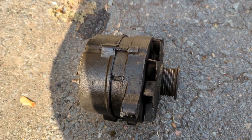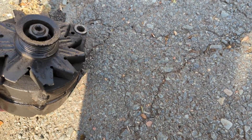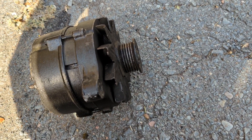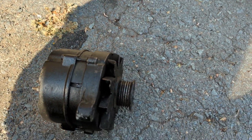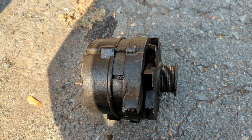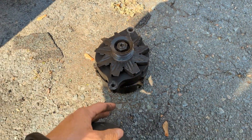Let's get this up to the shop - it's called Diesel, Auto, and Electric. Let's get this up there and see what they say. Maybe it's good, maybe it's bad. If it's no good, we'll just get a new one. I don't think these would be very expensive. Let's take this and go get it checked out.